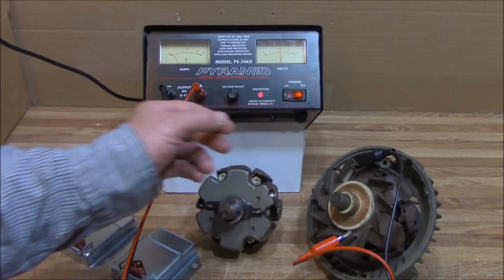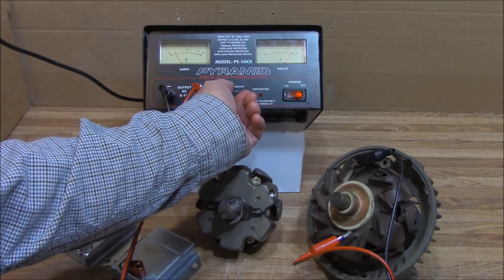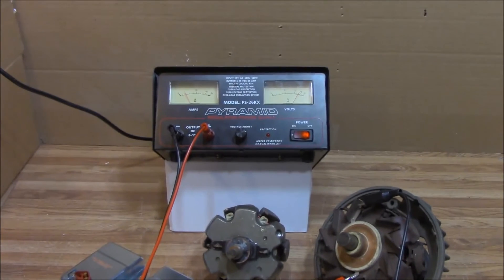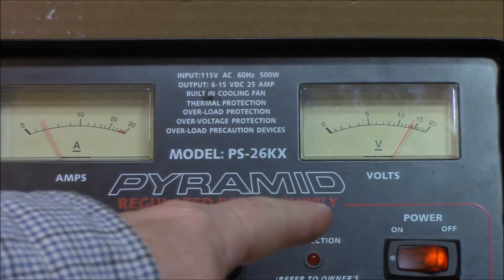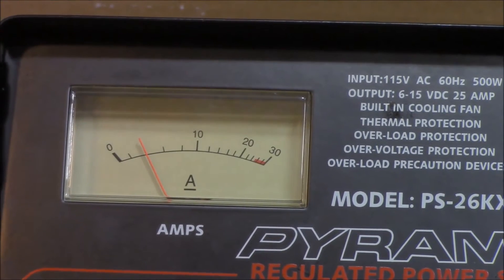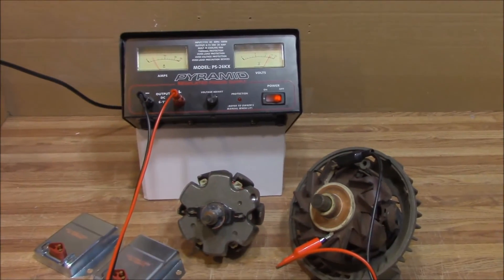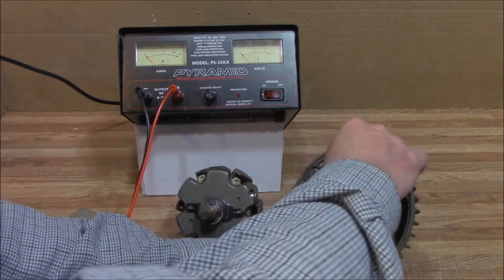I'm going to turn this on with it turned down low and bring the power supply up to 14 volts. There we go — at 14 volts you can see on the needle, each one of those little marks is two amps. So we've got a 4-amp draw at 14 volts with this old Chrysler-type rotor.